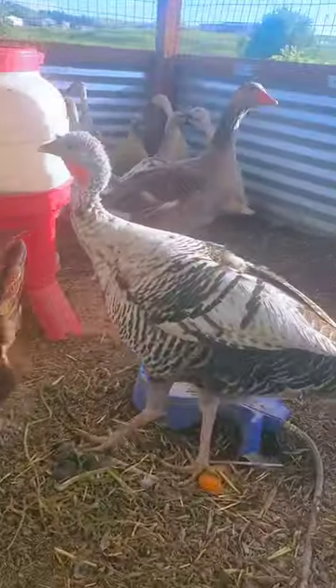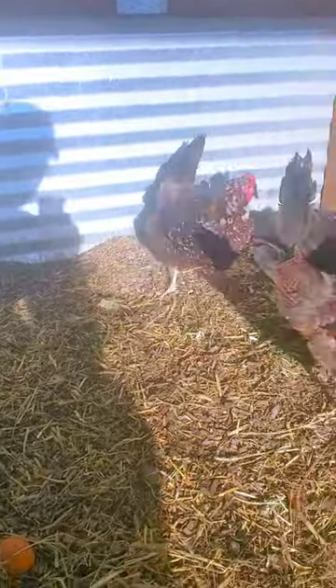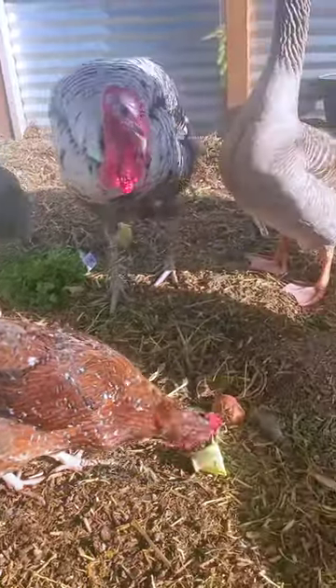Here we are again in the chicken run — this is where we keep them at night, and when we're out of town, to keep them safe from predators. Right now they're just gobbling up some kitchen scraps. I really wanted to talk here for a little bit — you can still see a little bit of the white on the ground from the Saturday lime that I put on there.